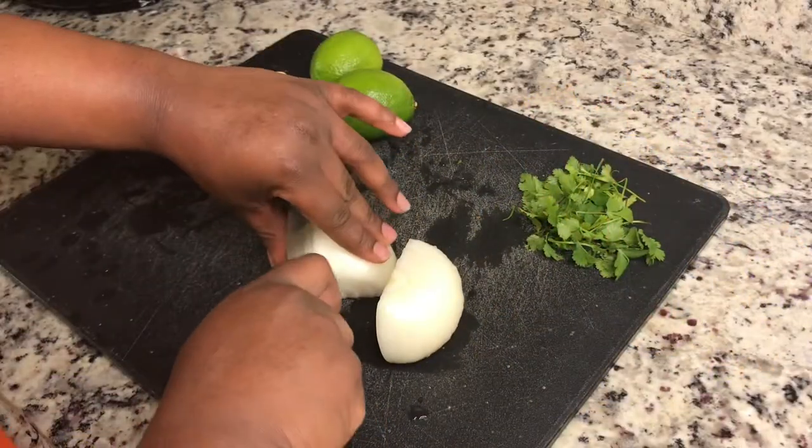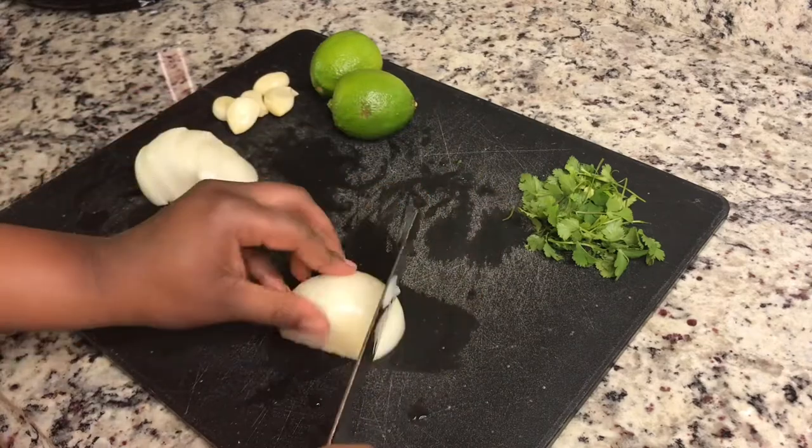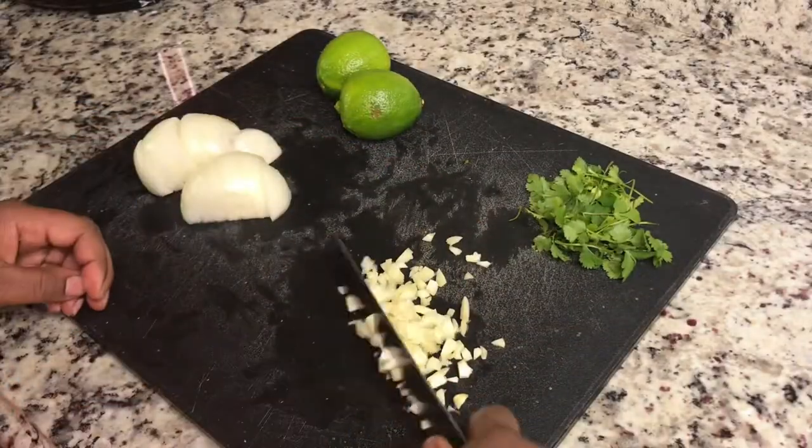I'm just going to roughly chop one yellow onion — no need to dice this since we're just going to put it in a pressure cooker. Then I'm going to roughly chop five cloves of garlic.